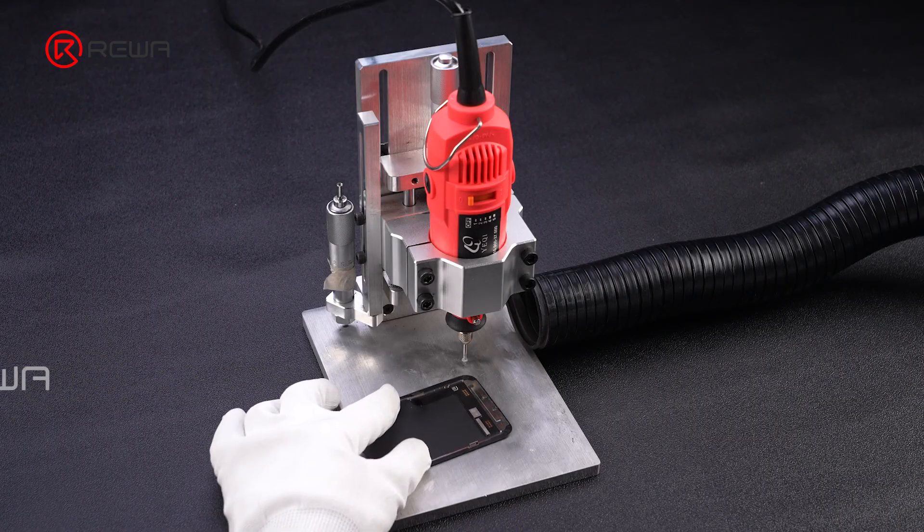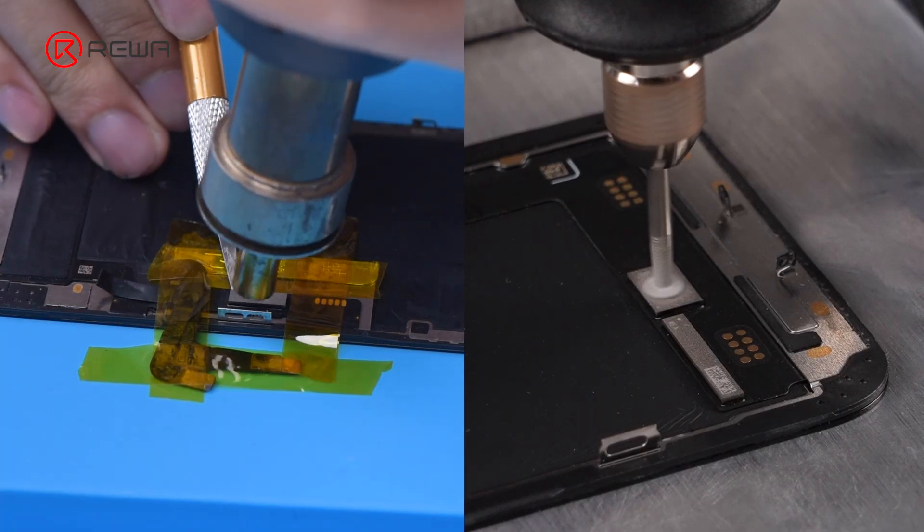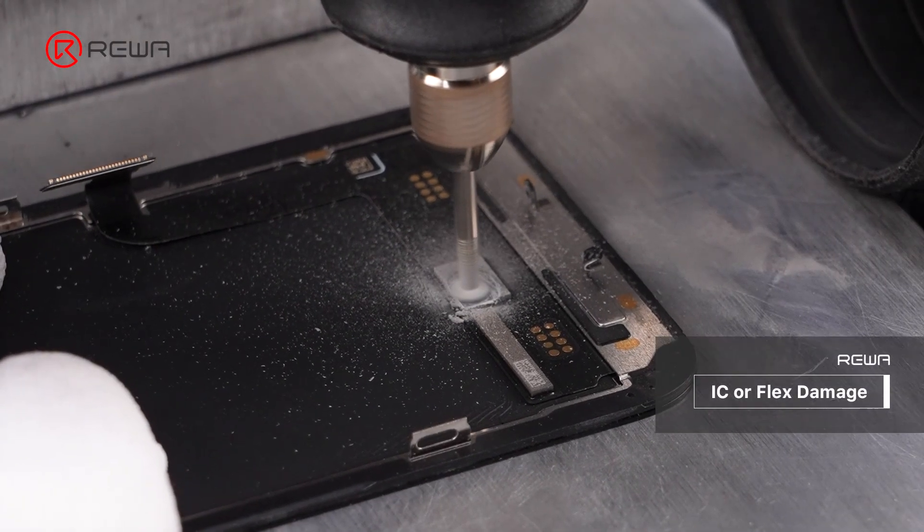Why should we grind the IC off instead of heating it off? This is because heating may damage the screen.